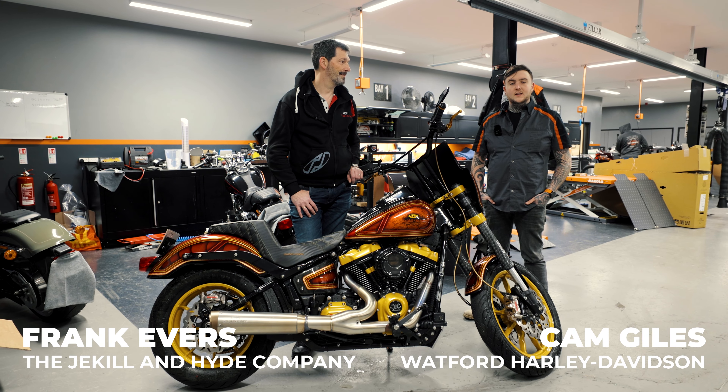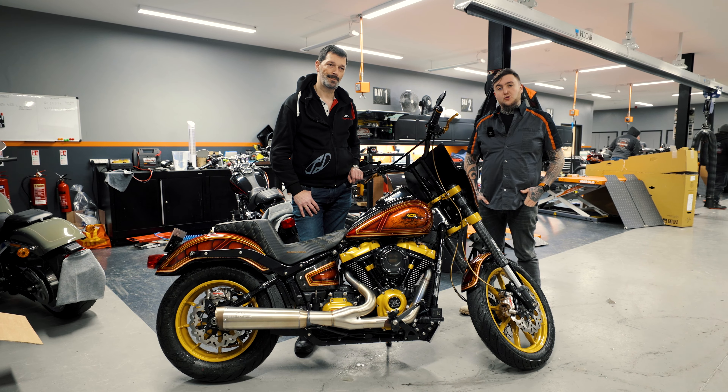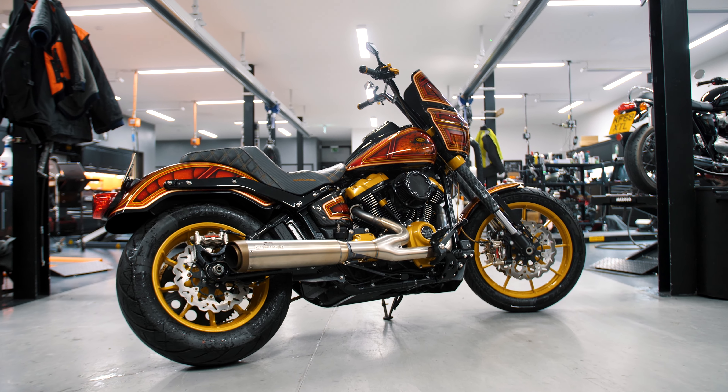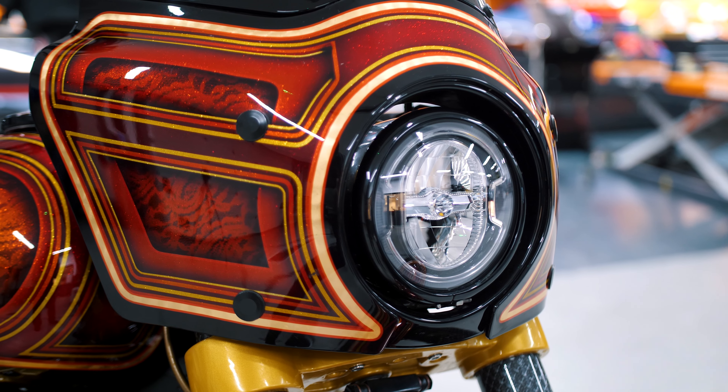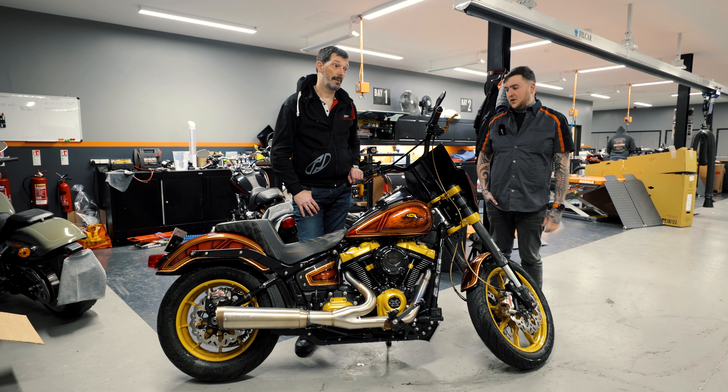Hi guys, Cameron Watford Harley here. We've got a special video lined up for you because we've actually got Frank from Jekyll and Hyde who's doing a tour around Europe. We wanted to show you one of the pipes that we're going to be looking at retailing this year, but also showing off this 2020 Lowrider S Stage 4.